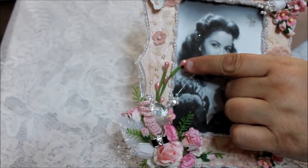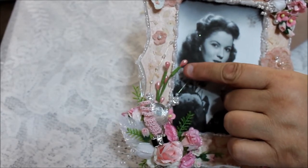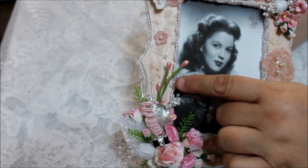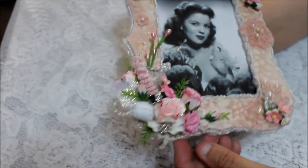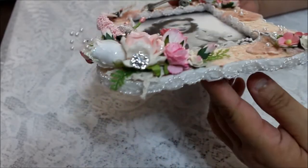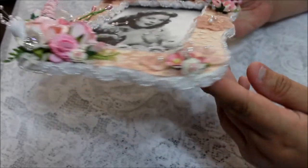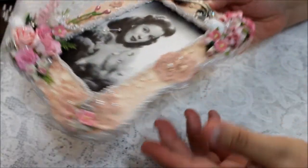This one I actually got at Joann's. They have these little pearl-type stems, which I find really cute to work with for little details. And all along the edge I trimmed it to give it that nice look.